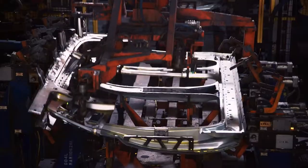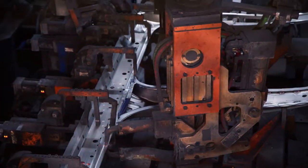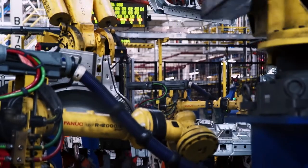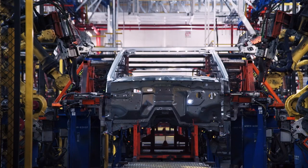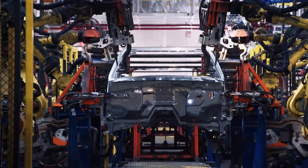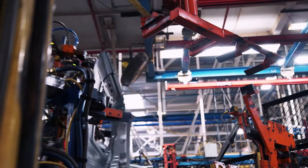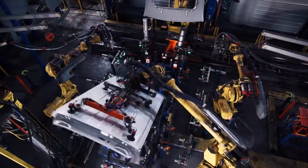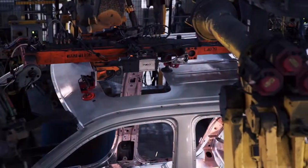On a separate line, another set of robots joins the inner and outer side panels. The built-up panels then head directly to the main line. Then you put the side frames attached to the roof, and then you put all the swing panels — fenders, hoods, lift gates. Rear quarter panels go on, and a robot swings the lengthy roof into place before the sparks start to really fly.